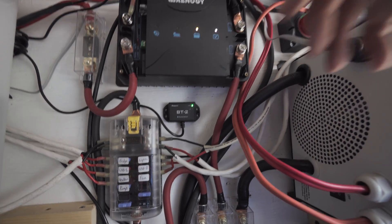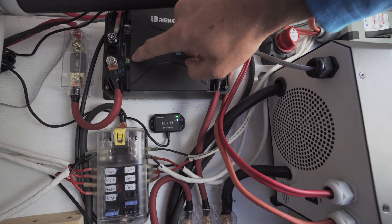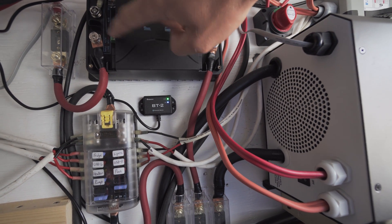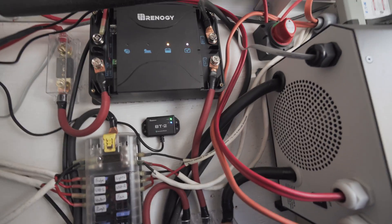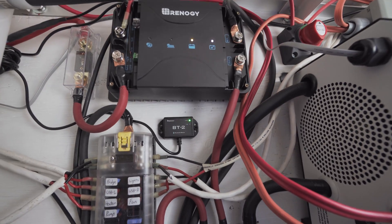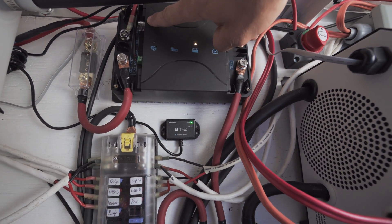The next connection is on the side here, which is actually hooked up to the ignition wire for a smart alternator. But it doesn't matter if you have a smart alternator or not — you should always be connecting this wire. The last connection is the RS-485 port.